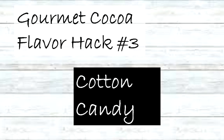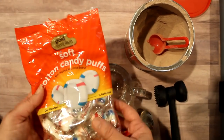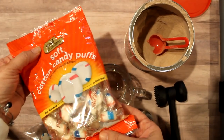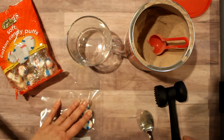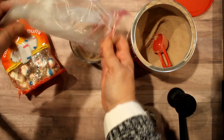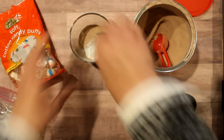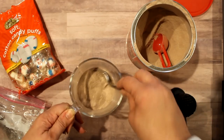Next is every kid's favorite: cotton candy. I got these cotton candy hard candies at CVS. Take three candies, put them in a plastic bag, bang them with the mallet, crush them up, and then add them to your three tablespoons of hot cocoa mix. Give it a stir and you have yourself some cotton candy hot cocoa.